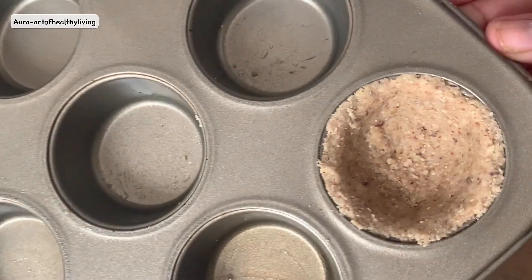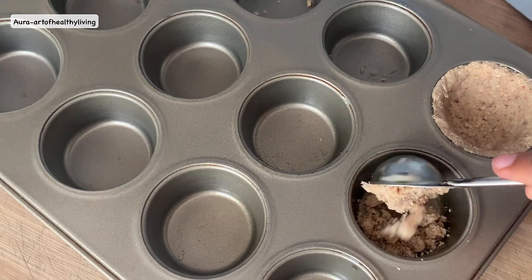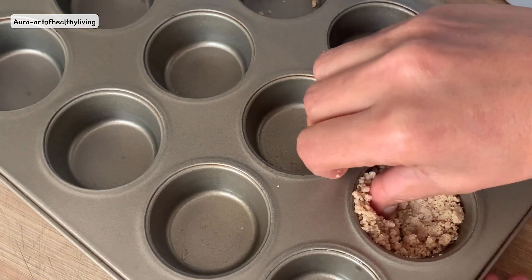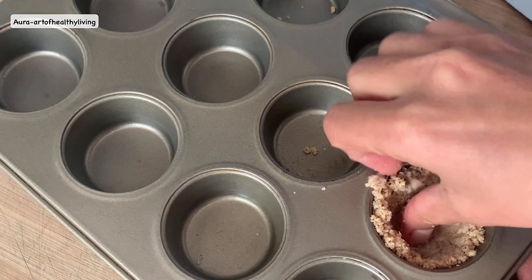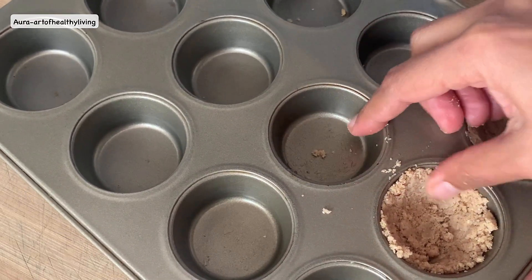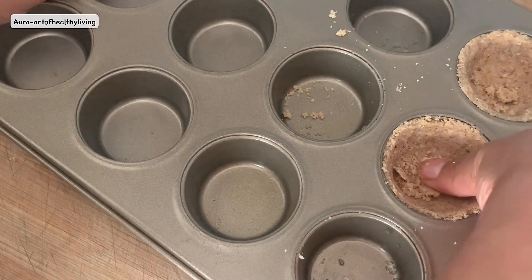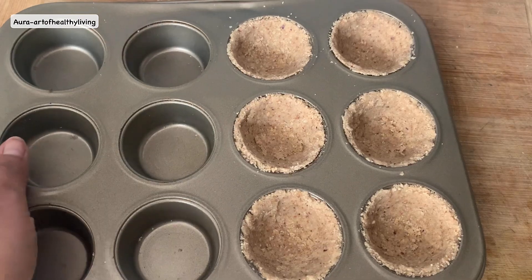All you need to do is put the mixture into these cupcake molds and press them with your thumb to make tart shapes. If your mixture is too crumbly, add up to two tablespoons of hot water to make it more easily moldable. I've made six tart shells here.